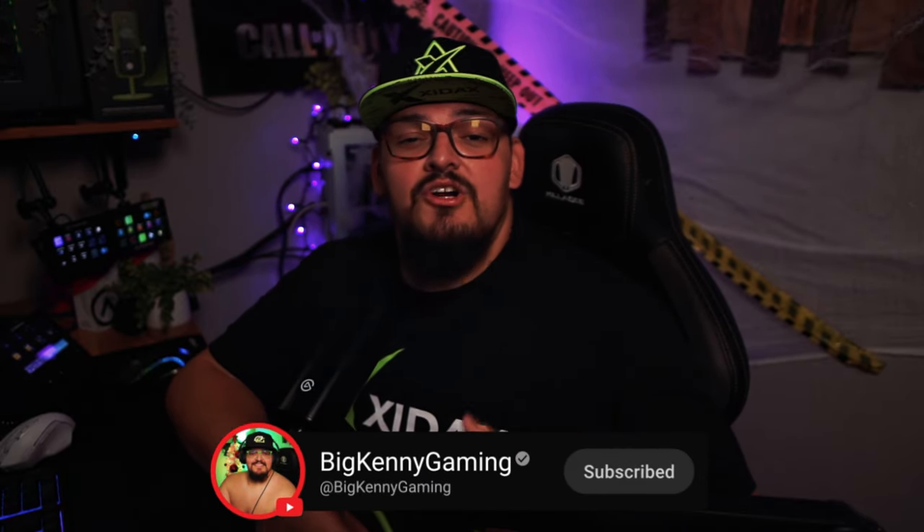If you enjoyed this video, make sure to give it a thumbs up and hit that subscribe button for more gear reviews, tips, and all things content creation. Thank you for watching, and as always, catch you on the flip side.